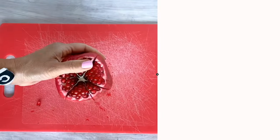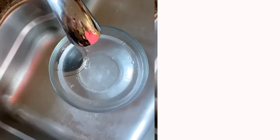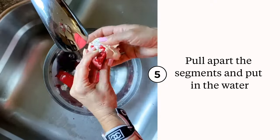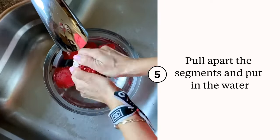Fill a bowl up with water — we're going to work at the sink now. The segments easily come apart right where you sliced. You can just put them right straight into the water, including that centerpiece.